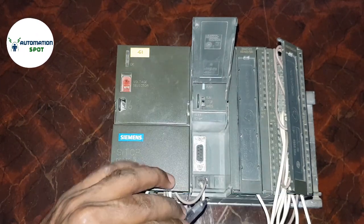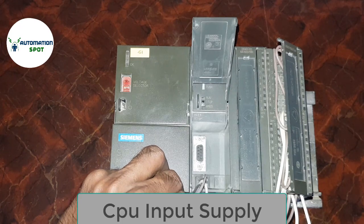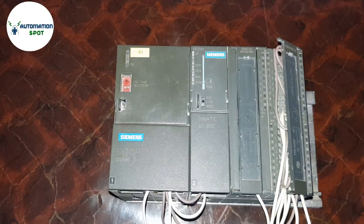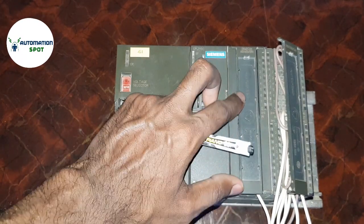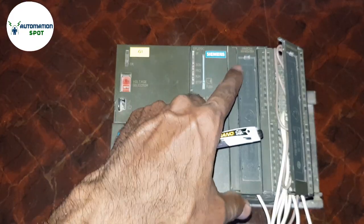Now I am opening the CPU port. Here is a 9-pin DB connector for communication, and here is a pin for your input power supply to the CPU. Now I am moving to the input and output modules — here you can see them clearly.